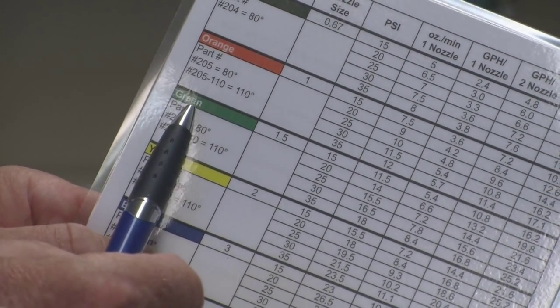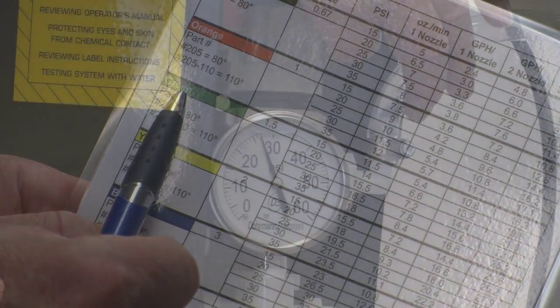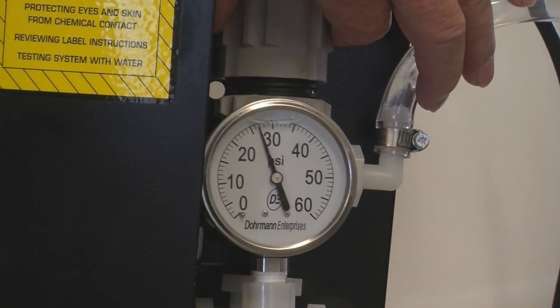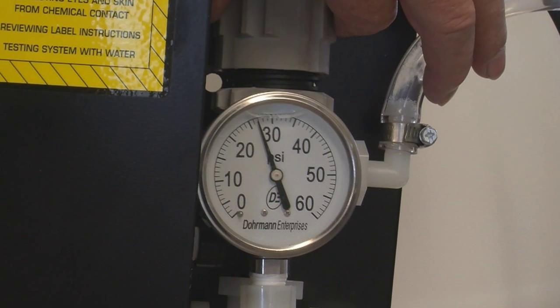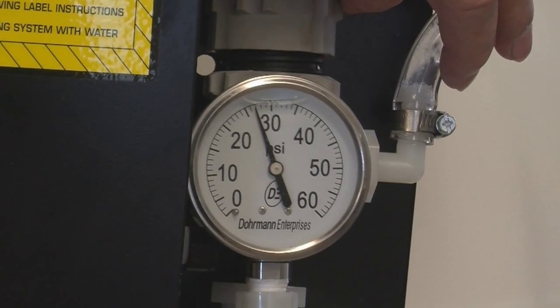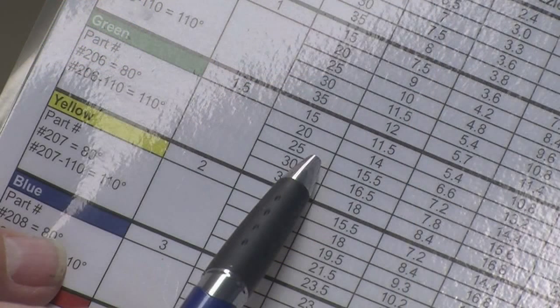Doing a little math it's easy to calculate that 16 ounces per minute would be pumped when the pressure is set at 27.5 psi — that's your setting. I like to be near the middle of the pressure range on a particular nozzle so we can increase or decrease pressure a little to fine tune application.